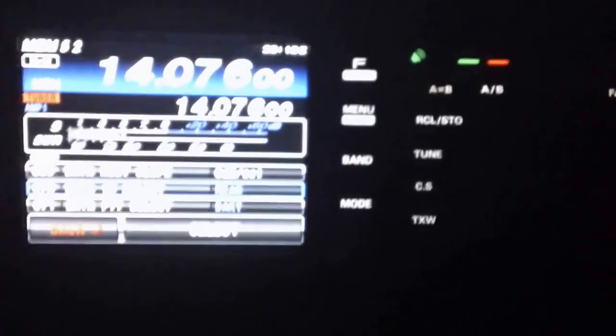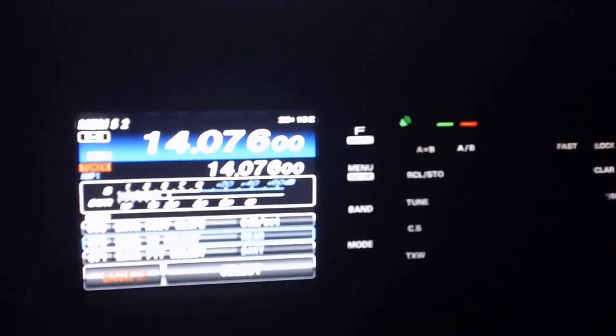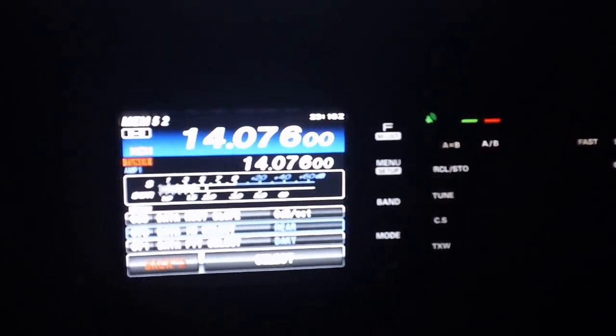Greetings, GMAG6IF out here in the mobile. FT-991 here in the mobile, along with my e-book. The nice thing about this setup is the USB cable can connect directly to the back of the 991, so you don't need a separate sound card interface like a SignaLink or a direct sound card interface.